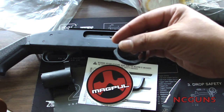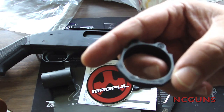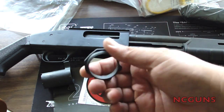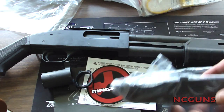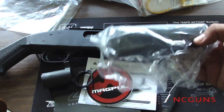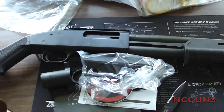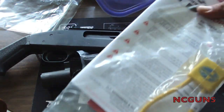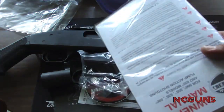There's also another Magpul piece that goes on the front for the handguard, in case you want to change it. And this is a cheek riser that you can put on the stock to make it higher up, so you can co-witness with your sights or your optic.